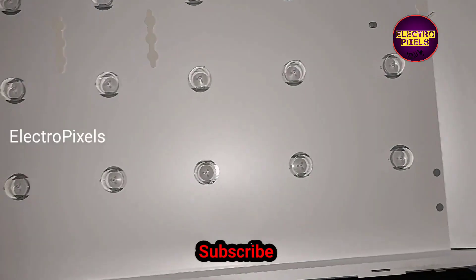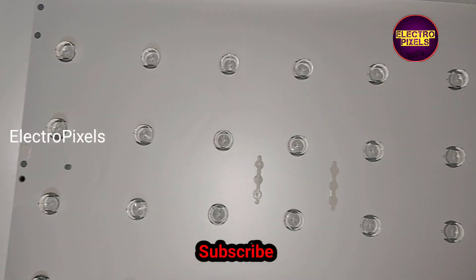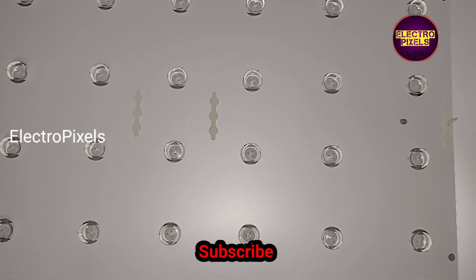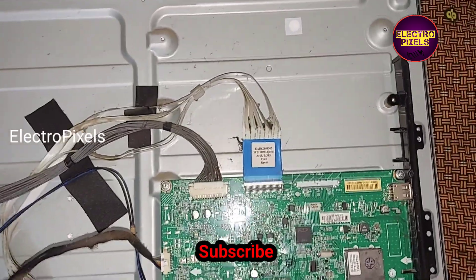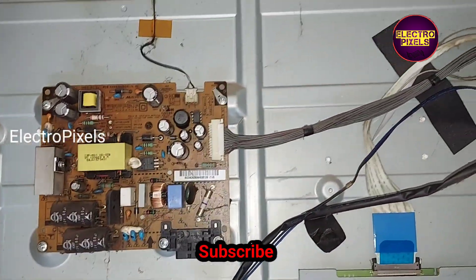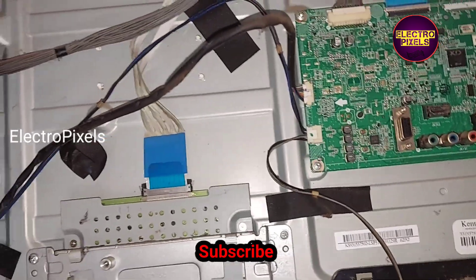So now we can put the reflector sheet back. Finally, here we have put the reflector sheet back. We have also connected the wiring cables and all sockets back to this TV frame.